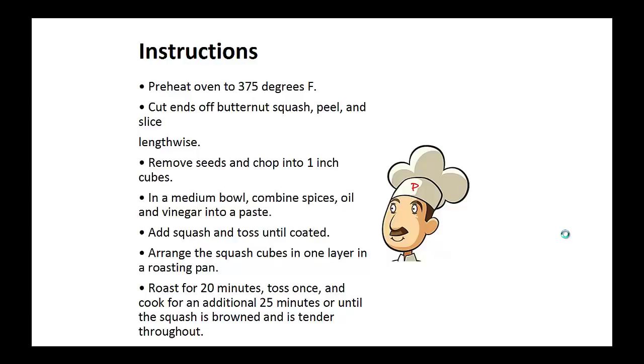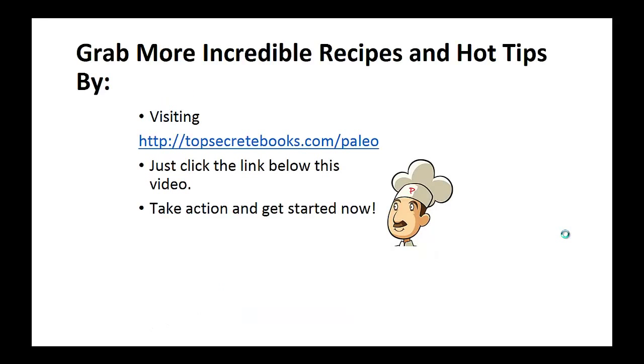Add the squash and toss until they are coated. Arrange the squash cubes in one layer in a roasting pan and roast for 20 minutes. Toss once and then roast another 25 minutes until the squash is brown and tender. And that's the recipe of the day.